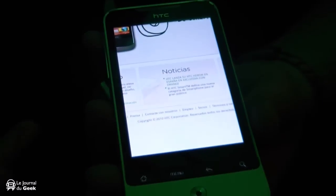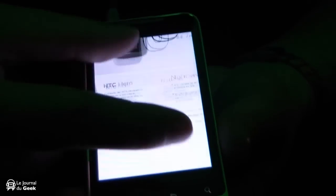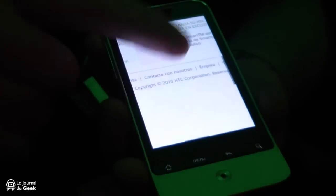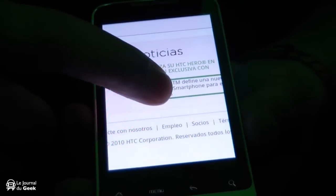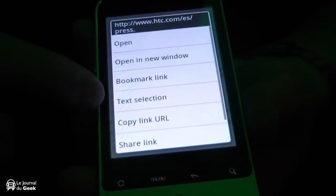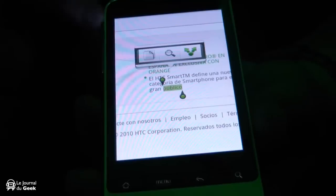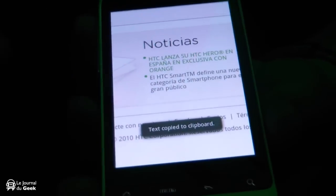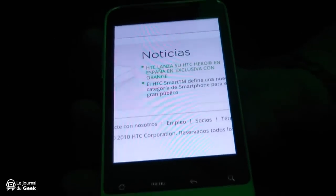The internet browser has been sped up on this device as well, and it still supports multi-touch. Not only is it faster, but you can hold your finger down on a piece of text — you've got text selection which will bring up three options. The first option is to copy it to your clipboard so you can cut and paste that text straight into a text message, an email, or that sort of thing.